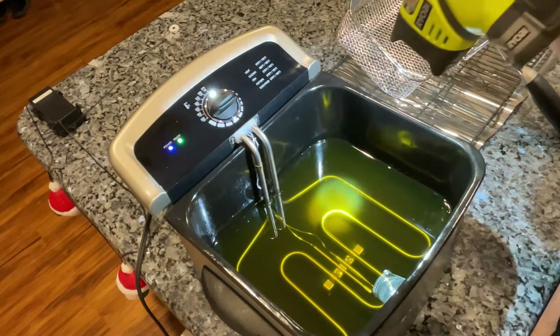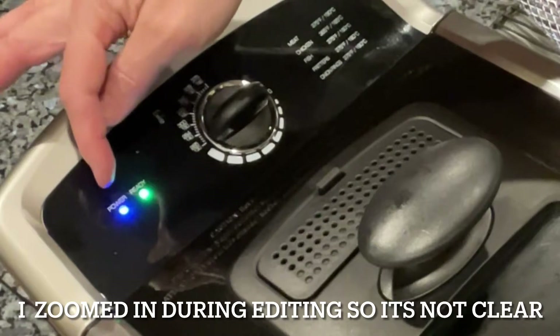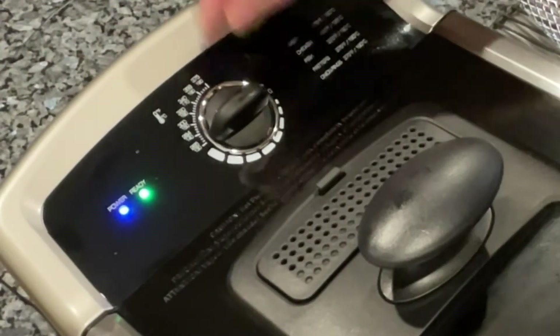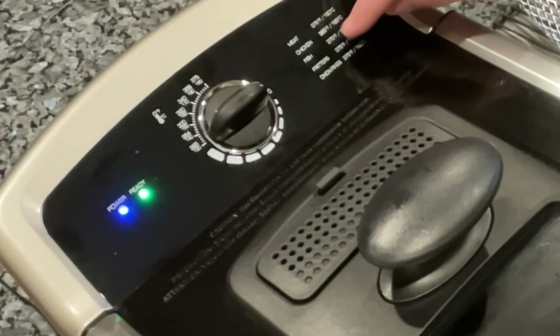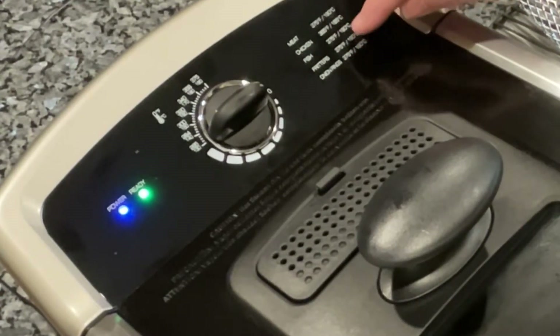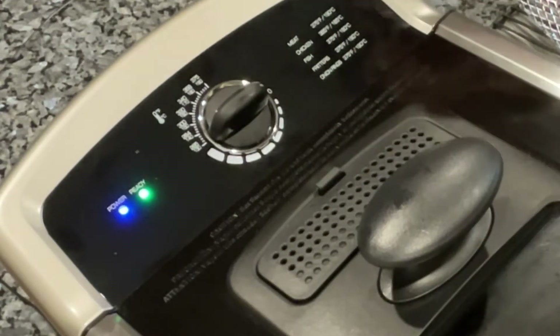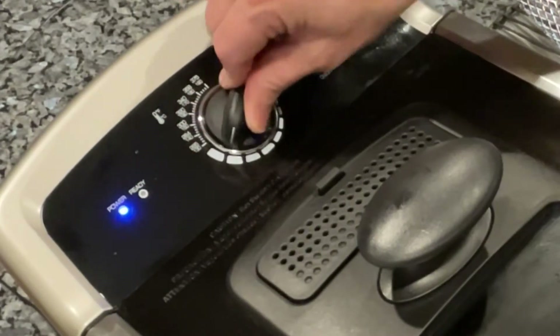The power button is lit and the ready button is lit because I've got it set to zero. Almost everything cooks at 375°F — chicken is 365°F, fish 375°F, fritters 375°F, onion rings too. I don't know why they only listed those few things, but for the most part you want to fry at 375°F. I've learned that over the years. I'm going to go ahead and turn it up now.